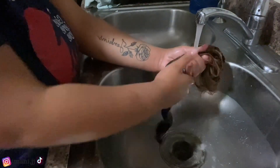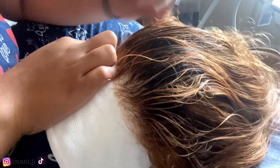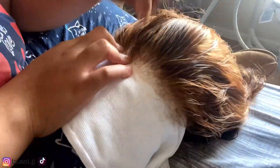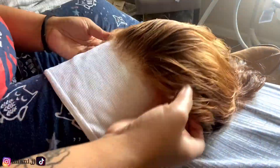Next we're gonna be plucking. When I pluck, I like to get a white shirt — I use a white tank top — and I like to put it on my leg and put the wig on top so that you can clearly see what you're plucking. You're just gonna go through and pluck to your liking. I plucked this wig a lot because it was really full at the hairline, so I had to pluck it to get it to look natural.